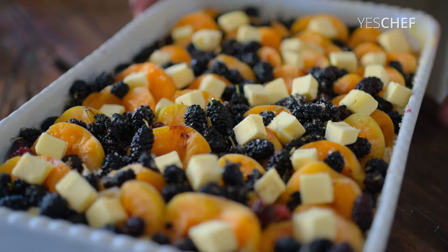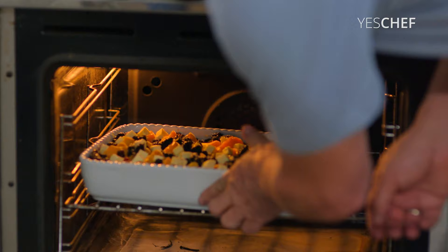Okay, this goes into the oven. 170 degrees Celsius. We did it in 10 minutes.